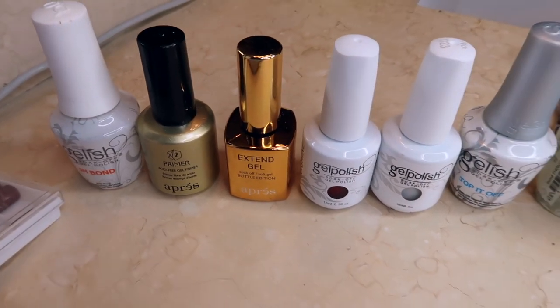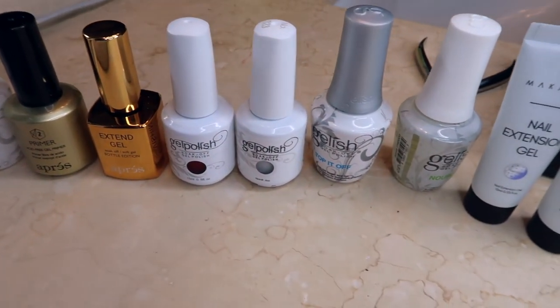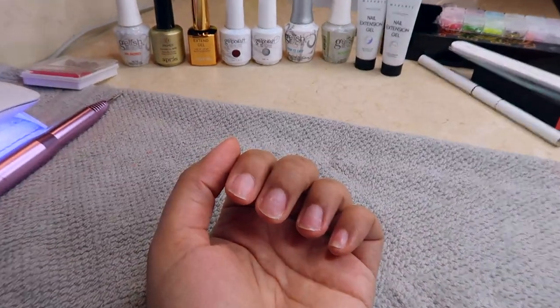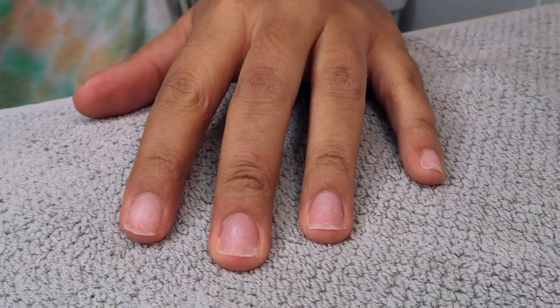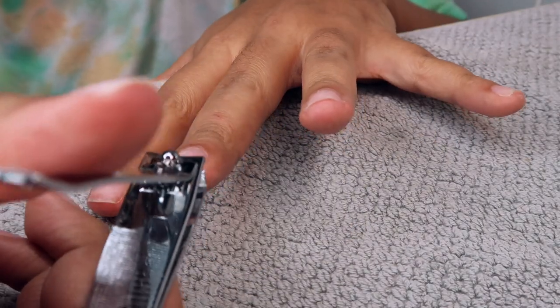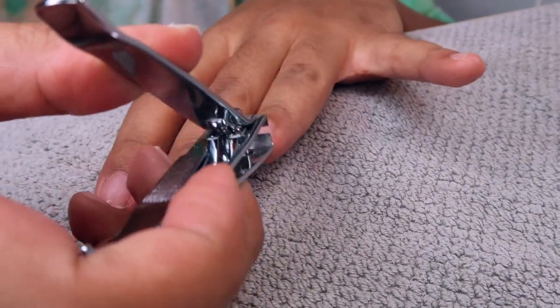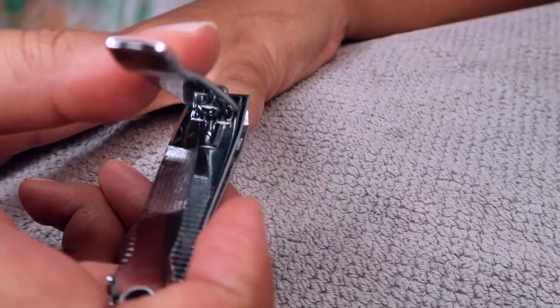It's another DIY nail video. I know you guys love these on my channel, so we're going to go ahead and give ourselves a fresh Christmas set because I'm trying to get in the holiday spirit. So let's get into it. First, I'm obviously going to start off with manicuring and just cleaning up my nails. I just popped off my old set.